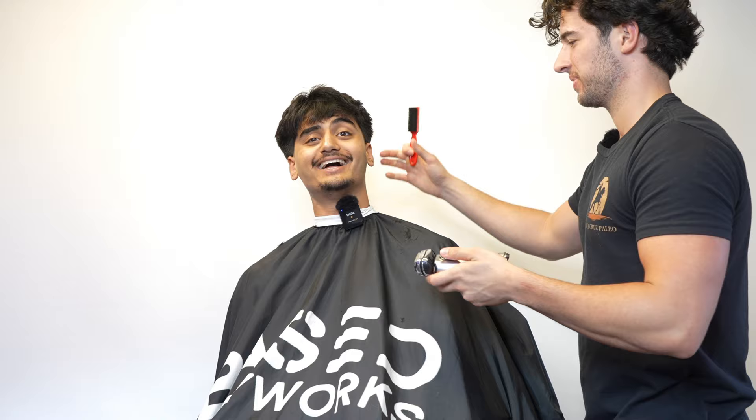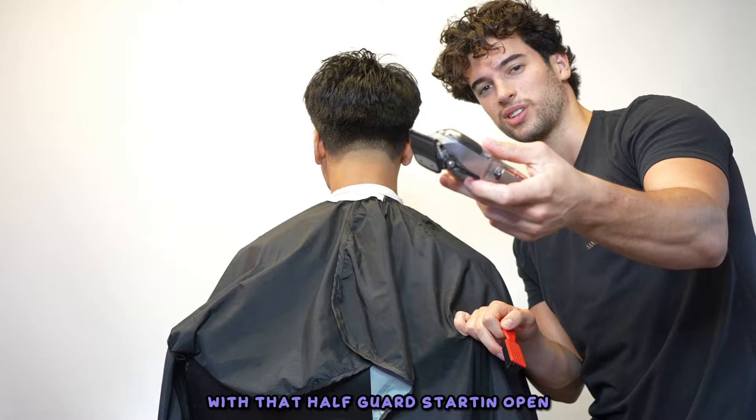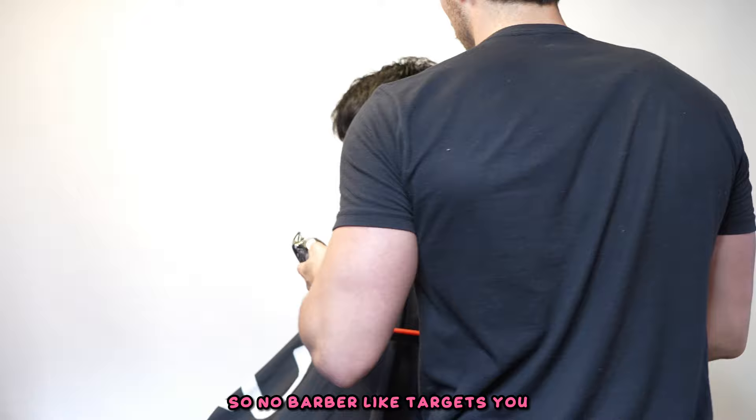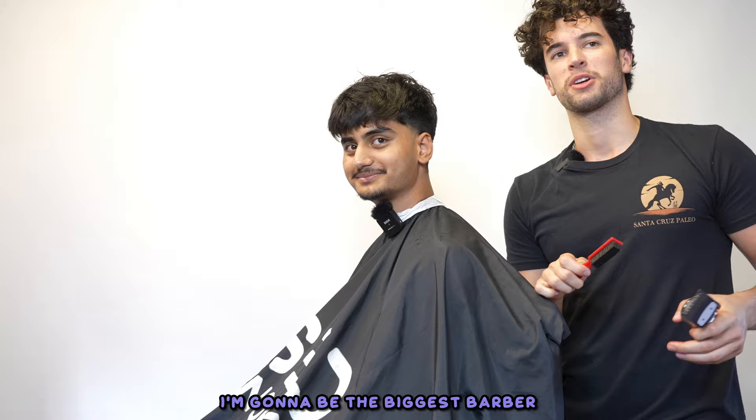Taking the foil shaver right beneath that. You got that neck beard too. Get it yourself - that's not even existing. Number one now. Fading down with a half guard starting open. Do people talk about your cuts? From barbers? No, I feel like they don't do it unless you do it first.